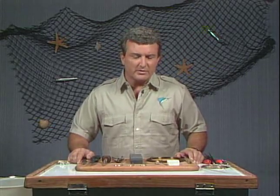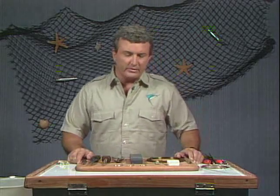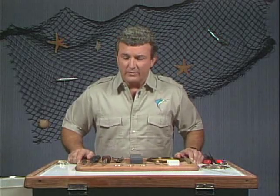There are a few standard rigs that all charter boat captains use, and those are the ones we're going to get into today. We're not going to get into exotic baits — we're going to use baits and rigs that you can buy anywhere locally and do the same thing we're doing here. The consistency is the key. If you go out there and use these rigs time after time, they'll work for you.